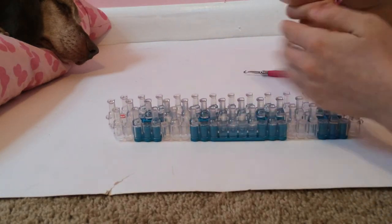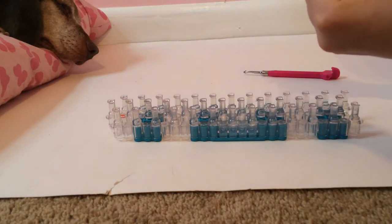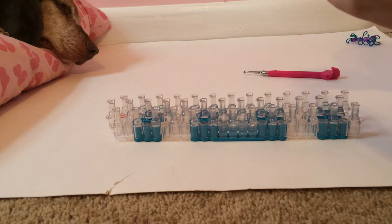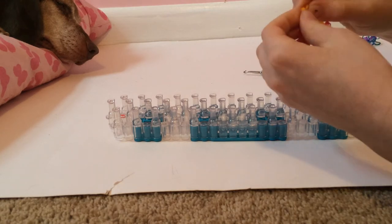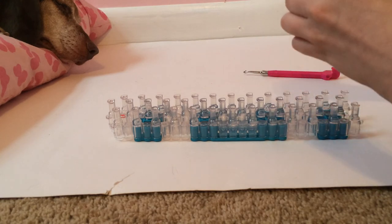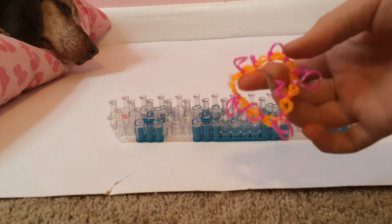Just pull it right off. There you go — there's your Loops bracelet! There's your Loops bracelet.